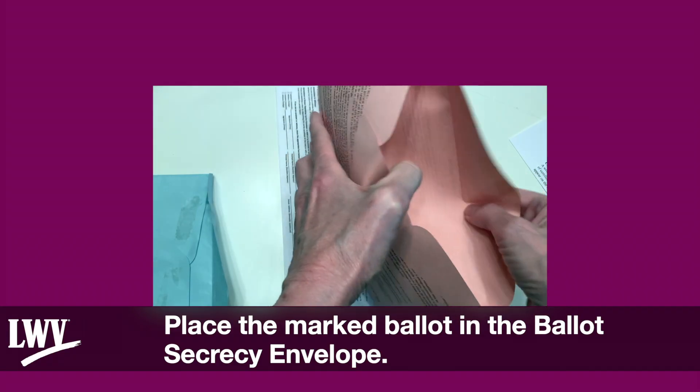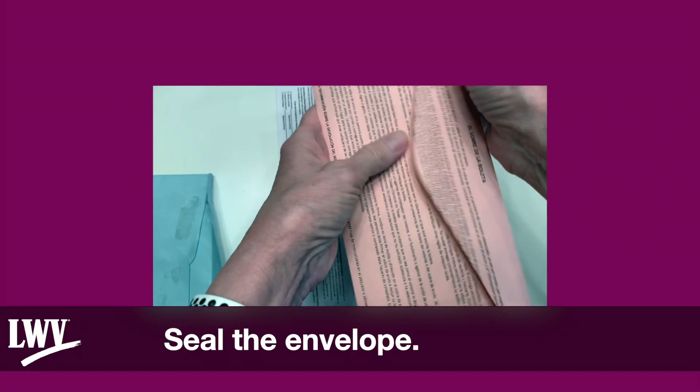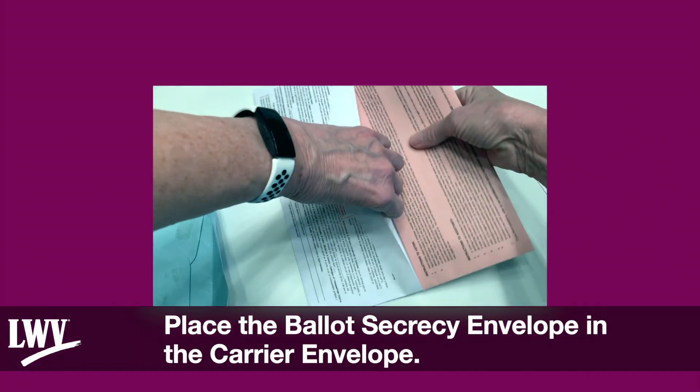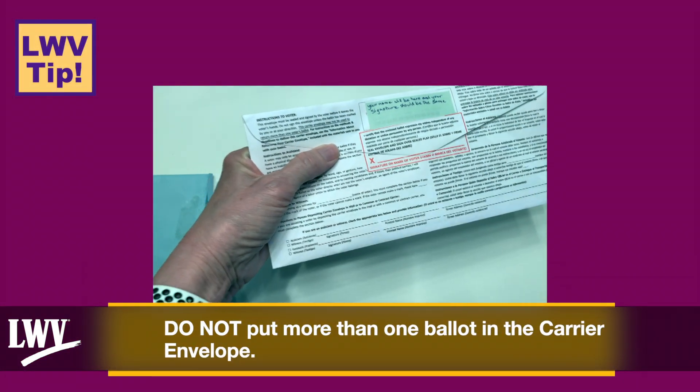Step 3: Prepare to return your ballot. Place the marked ballot in the Ballot Secrecy Envelope and seal the envelope. Then place the Ballot Secrecy Envelope in the Carrier Envelope. Do not put more than one ballot in the Carrier Envelope.